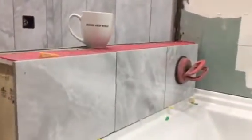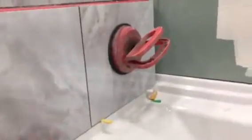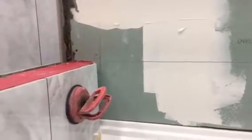The ideal height for the backsplash of this tab should have been this one here — just this height — because it addresses a lot of issues regarding where the tiles meet up on that side of the wall.